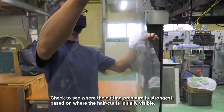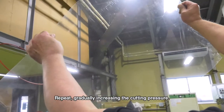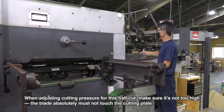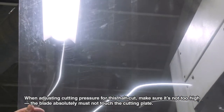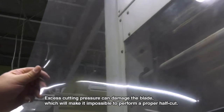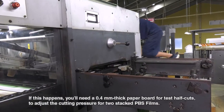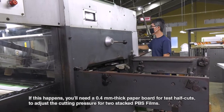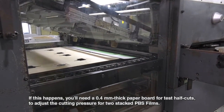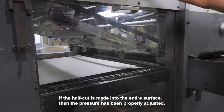Check to see where the cutting pressure is strongest based on where the half cut is initially visible. Repeat, gradually increasing the cutting pressure. When adjusting cutting pressure for this half cut, make sure it's not too high — the blade absolutely must not touch the cutting plate. Excess cutting pressure can damage the blade and can also cause the blade to cut all the way through the film. If this happens, you'll need a 0.4 mm thick paper board for test half cuts to adjust the cutting pressure for two stacked PBS films. If the half cut is made into the entire surface, then the pressure has been properly adjusted.